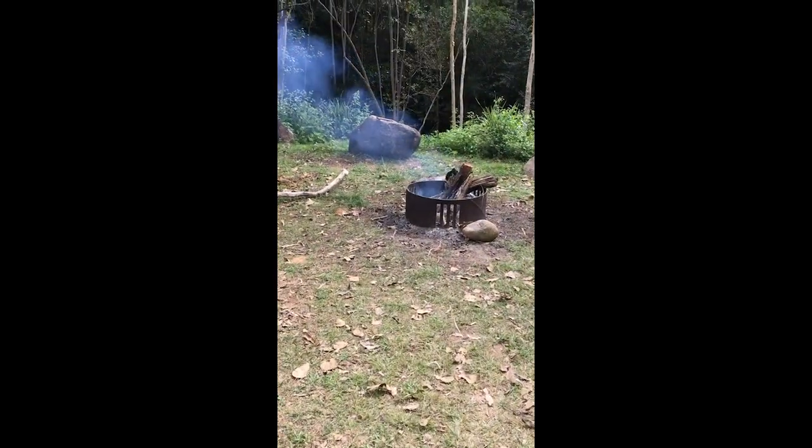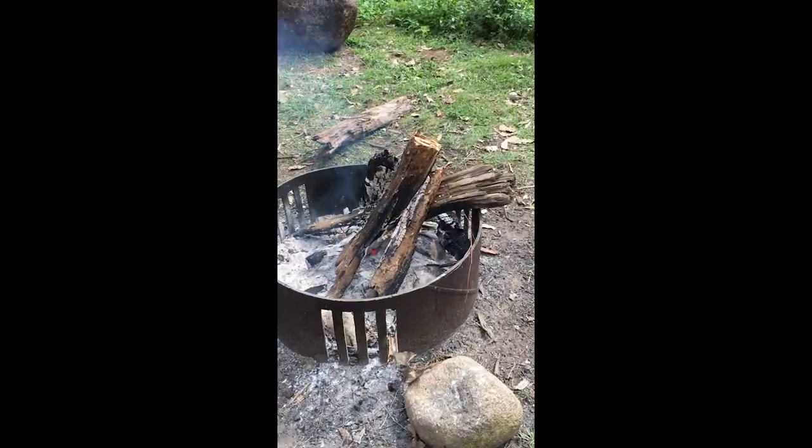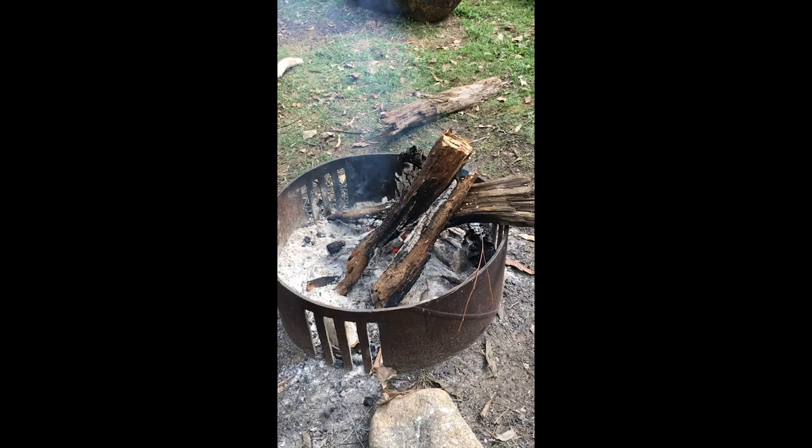Josh has the fire going. Oh, I think it's gone out. Still smoking — just smoking. It was really overcast and cold a second ago, so we put the fire on and we're like, yeah, we'll have a fire, make some damper, it'll be really beautiful and warming. And then the sun came out and it's really hot and we're all sweating.